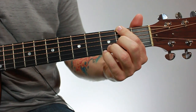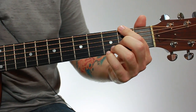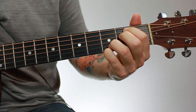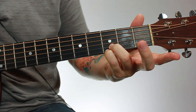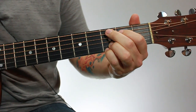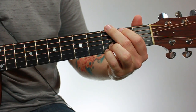Here's an open D add 11 slash F sharp chord. This chord is really useful — if you play a G, you can go to a D add 11 slash F sharp, to an E minor 7, to a C add 9. And you can leave your third and fourth fingers there the whole time using this chord. It's a really useful chord, and great for beginners because you can leave two fingers there, which makes transitions easier and gives you really nice sounds.